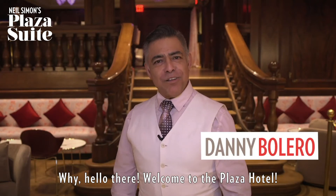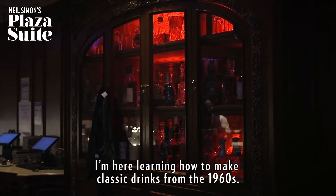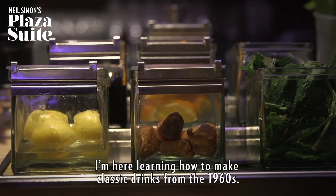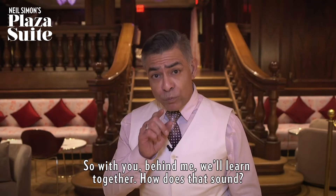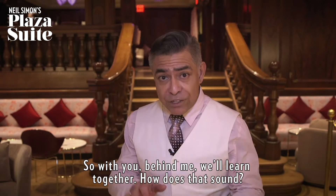Why hello there! Welcome to the Plaza Hotel. I'm here learning how to make classic drinks from the 1960s. Why? Because I play a waiter in Plaza Suite on Broadway. So with you behind me, we'll learn together. How's that sound?